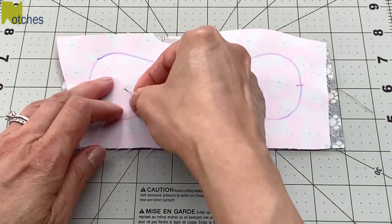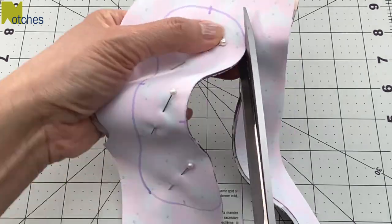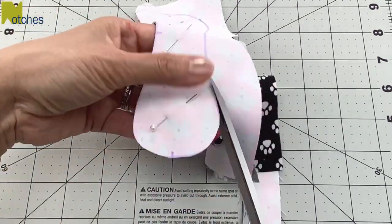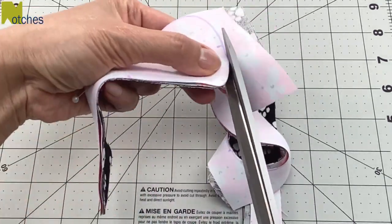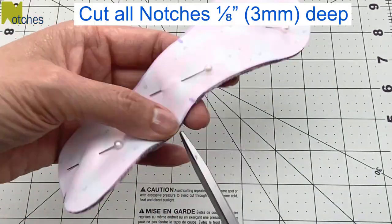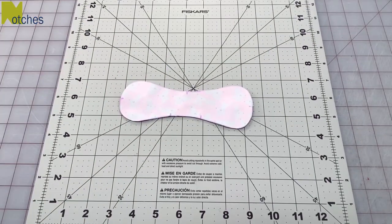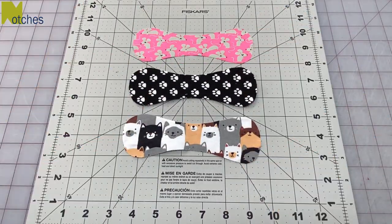Remove the pattern and pin through all the layers. Cut out all three layers at once and then cut out all five notches about an eighth of an inch deep. Remove all the pins and separate your fabric pieces.